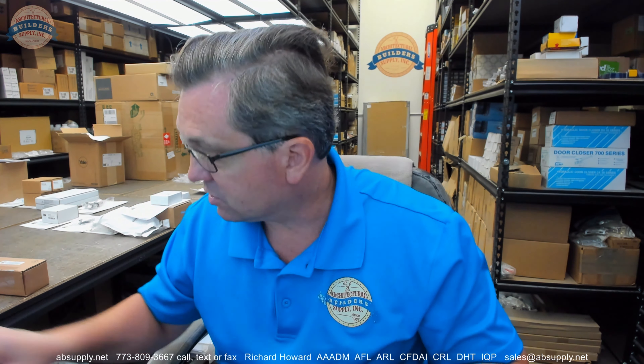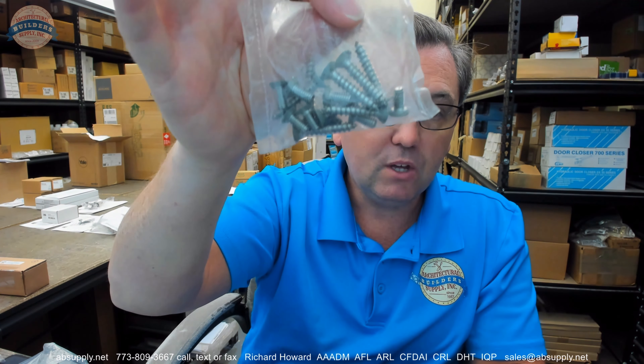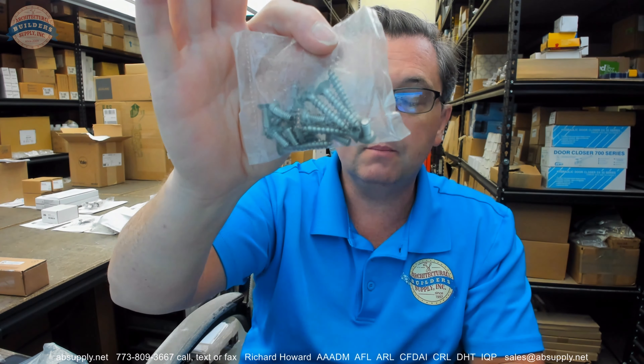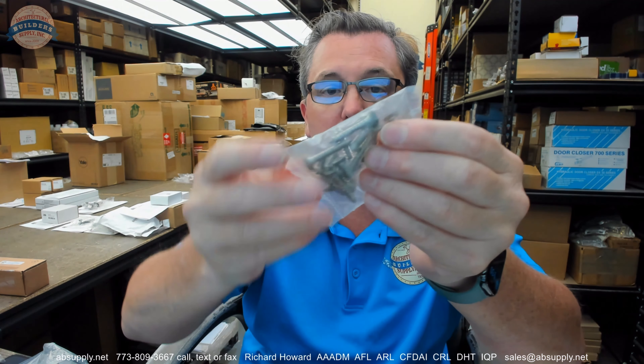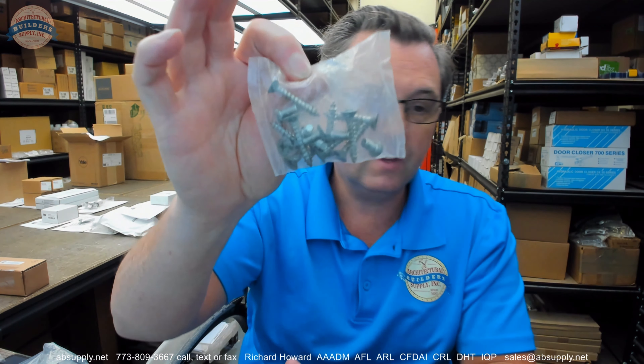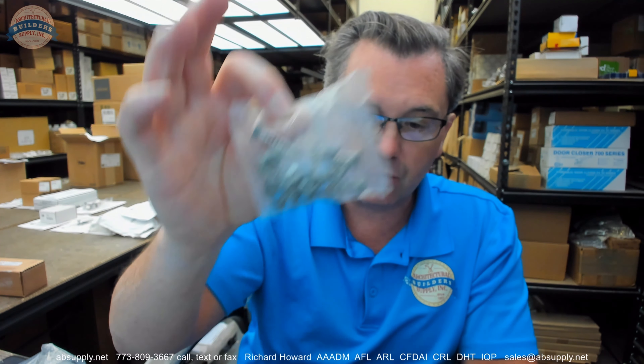This is going to include fasteners. For possibly the frame side, you are going to be using likely those 12-24 flat undercut head machine screws, assuming that you are going to drill and tap. You also will get wood screws — this is just a standard screw package that you are going to get with countless other products from McKinney.